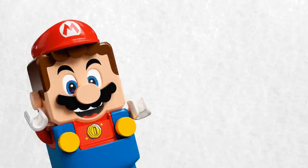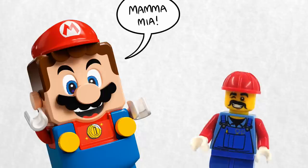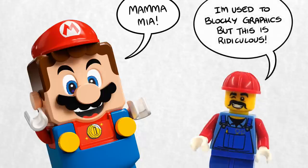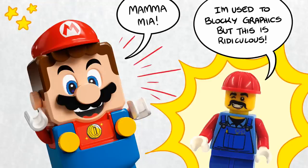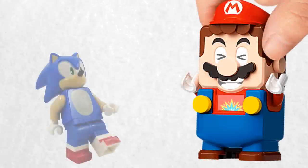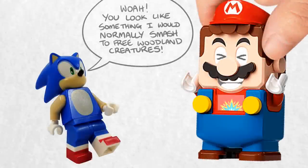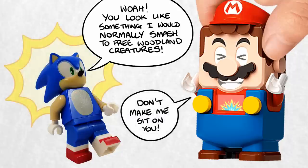LEGO Mario is finally here, but he does look a little odd. In collaborating with Nintendo, the LEGO group has decided that LEGO Mario should not be a traditional LEGO minifigure, but instead a larger, chunkier figure with a built-in screen. While there's no guarantee we won't get a proper Mario minifigure in future, for now LEGO doesn't want this to happen. Because the classic LEGO minifigure simply would be too small for all the electronics they've jammed into LEGO Mario.